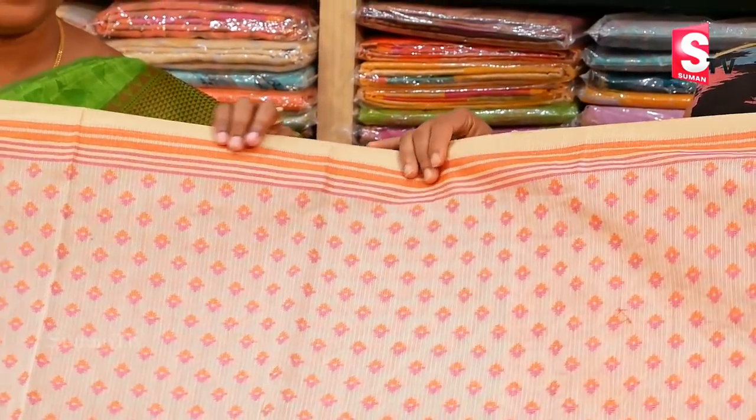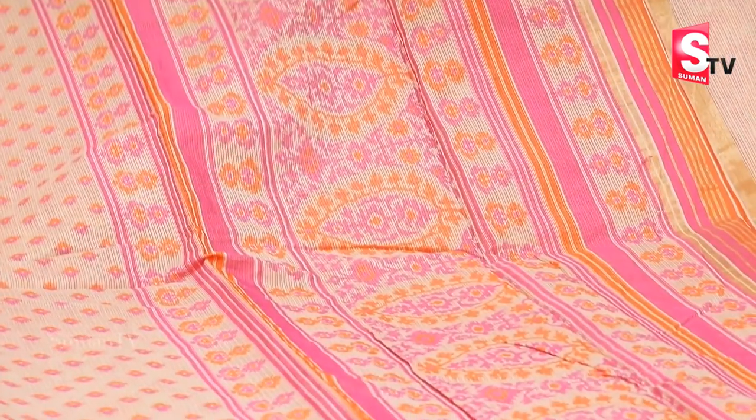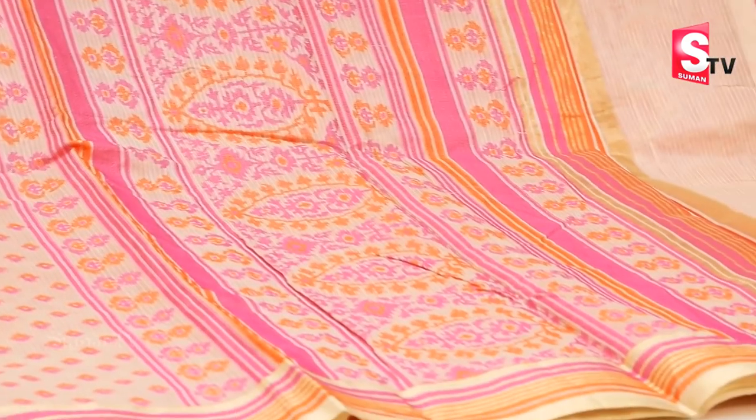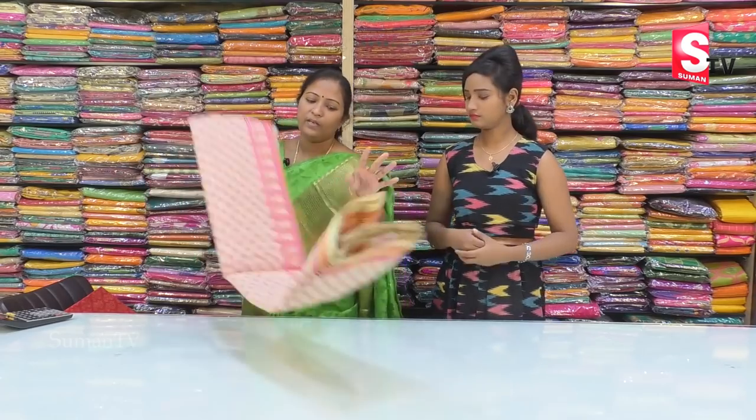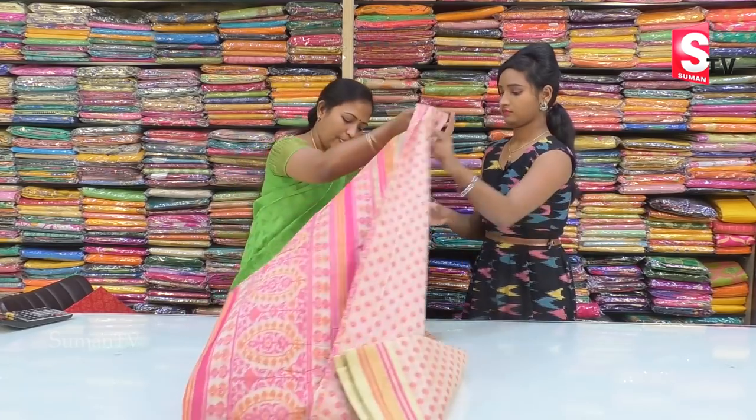Next slide — Kota Saree with Thread Weaving Pallu. This saree comes in a light color, cream.